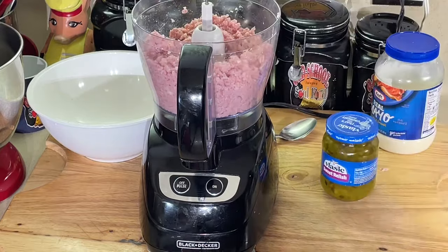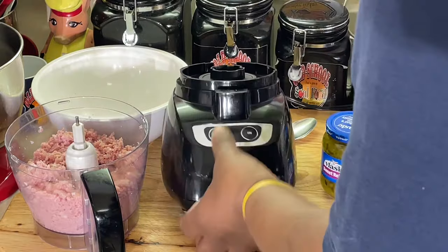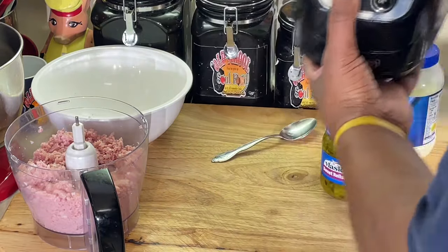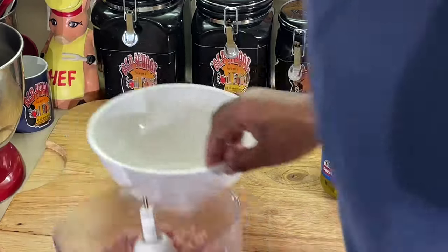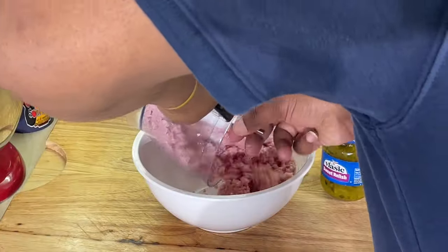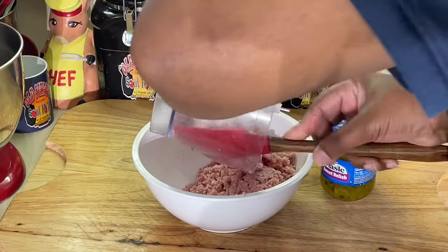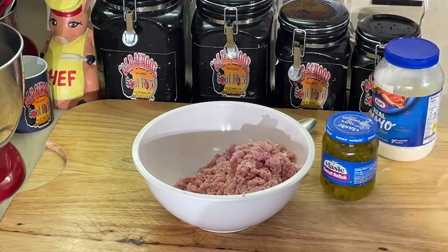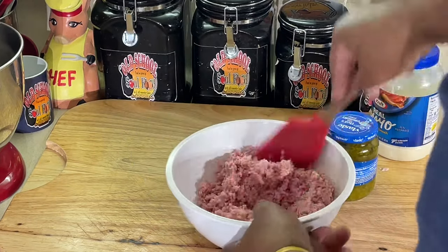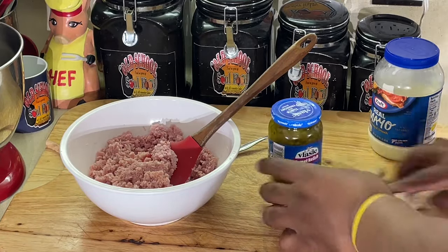All right, that's it. Taking this off and getting it out of the way. Put this back in our bowl here. That's the texture I'm looking for right there — y'all see that?